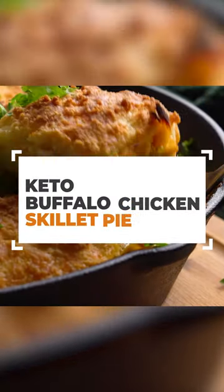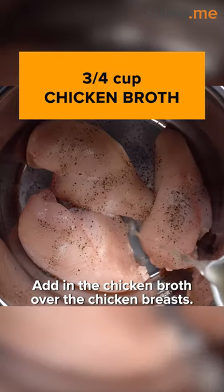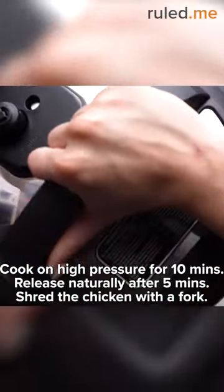In the winter, I like my meals piping hot, courtesy of my Instapot. Begin by adding your chicken breast and broth, seasoning with salt and pepper. Cook and shred with a fork.